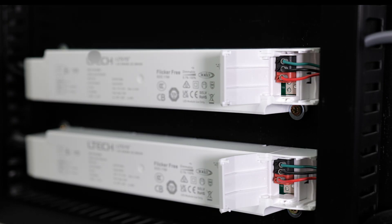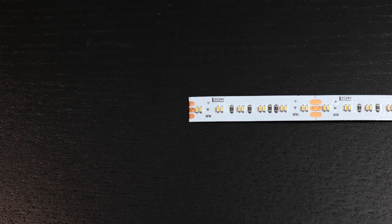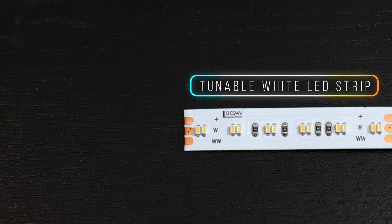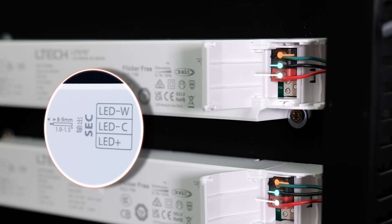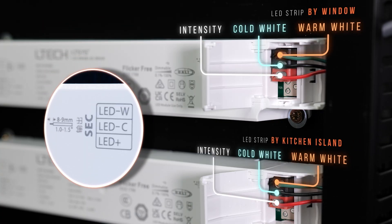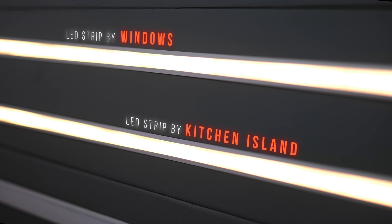On the secondary of those drivers, I've wired a tunable white LED strip on each of them. When we look closely, this tunable white LED strip has three connections: plus for the intensity, W for the cold white, and WW for the warm white. I've made the corresponding connections on the secondary of my DT8 drivers. On this side of my demo unit, we can see my two LED strips — the top one represents the strip above my windows, and the bottom one represents the strip around the kitchen island.